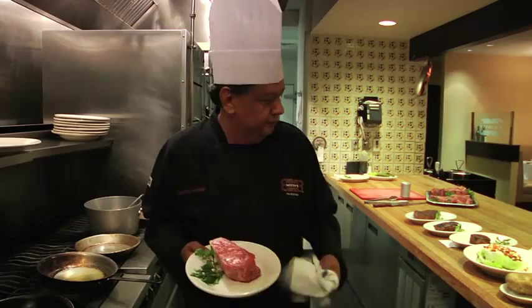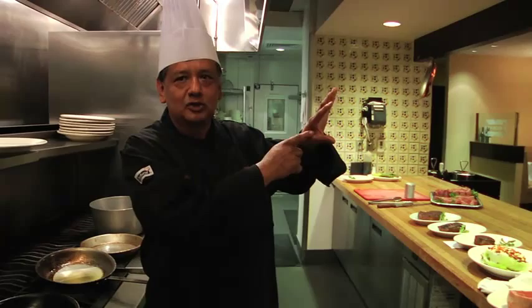For temperatures, we have what we call the hand trick. Open up your hand, no pressure — you feel the middle muscle between your first thumb and your finger, that's rare.